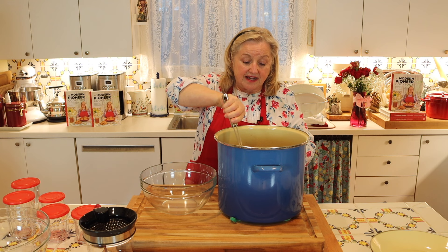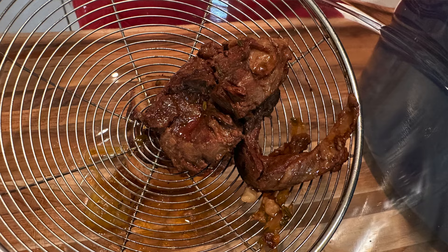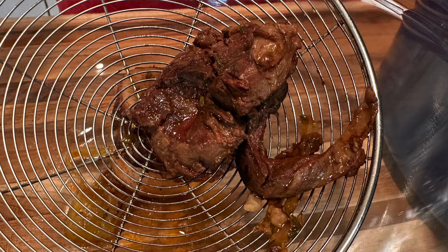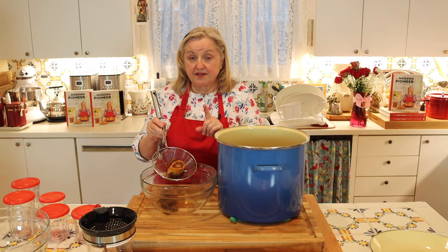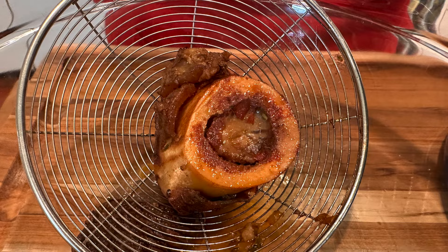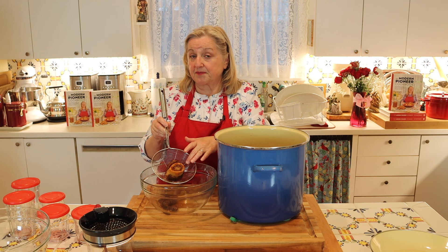Now I'm going to use my little spider strainer and start taking out all of the solids. I want to take a minute to talk about the meat and the bones. Do not throw out this meat that came off the beef shanks — you can chop it up and put it in a beef and barley soup, tacos, or a casserole. Make sure you save all of this meat. Now with the marrow bones, number one, you want to remove the marrow and save it, and number two, you want to save the bones. If you're going to make beef bone broth in the next few days, keep them in your refrigerator; otherwise go ahead and save your marrow bones in the freezer.